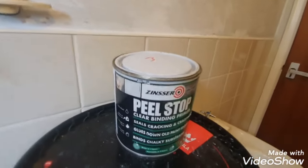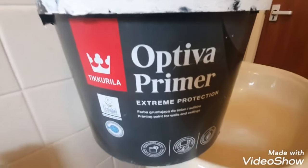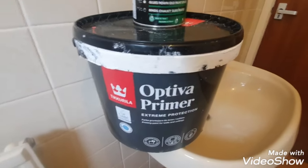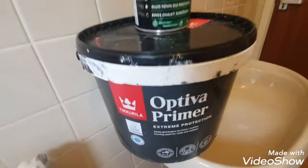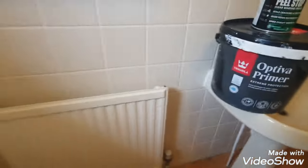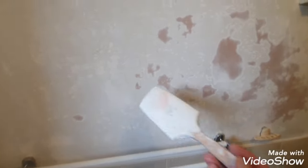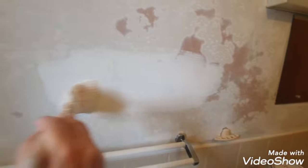Once rubbed down, as you can see it's nice and flat. So we've had the Peel Stop first, then the filler, rubbed down, and now I'm using the Optiva primer — this is an actual priming paint, a primer for walls. If you can't get hold of it, Wickes do a plaster primer which is a similar type of thing. I'm going to put this all over the walls, and when it's dry it will be ready for my two coats of durable paint.